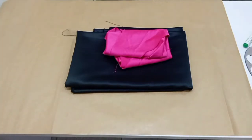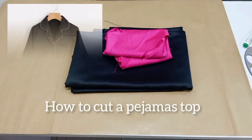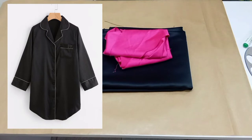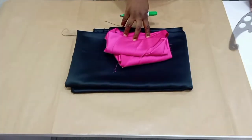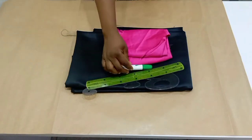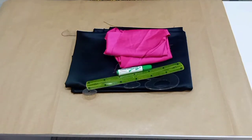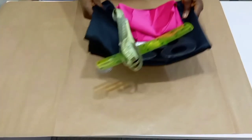Hi guys, welcome back to my channel. For this tutorial today we are going to be learning how to make a pajama top. It's very simple and easy to learn. We are going to be making use of this pink fabric for our bias strip and the black satin for our actual fabric.